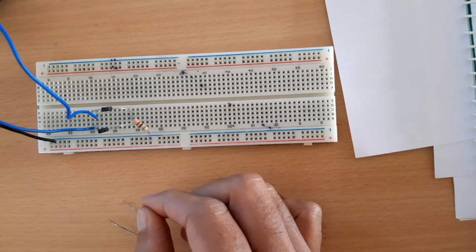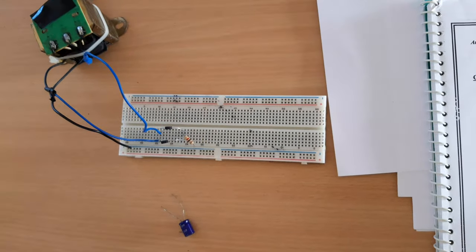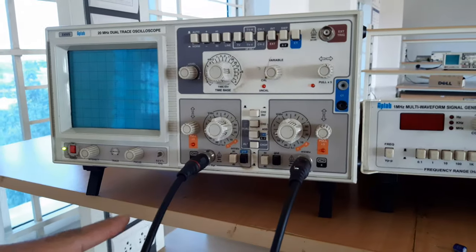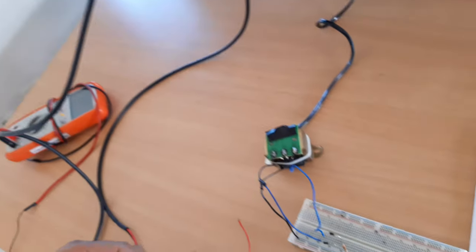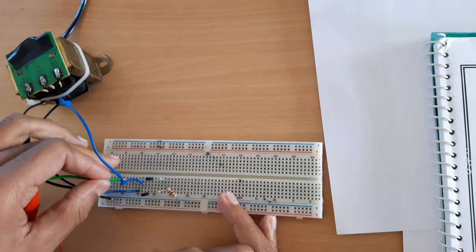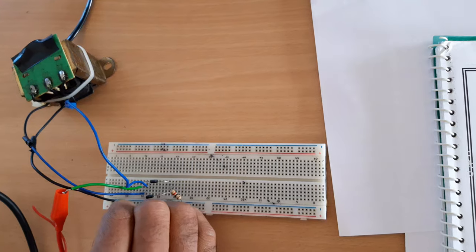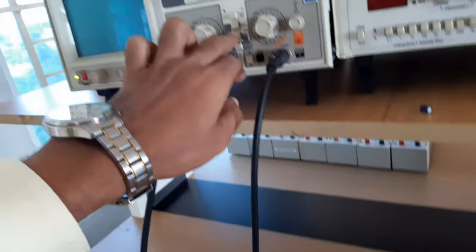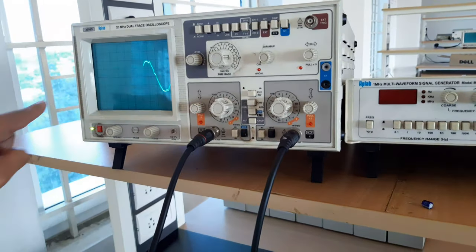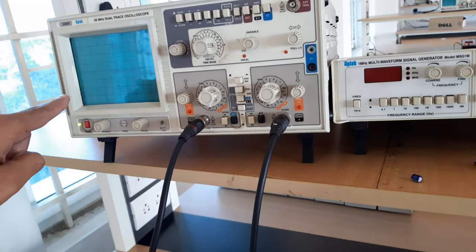Similar to the half-wave rectifier, here we are giving an AC signal as input. In the CRO I am using two channels: channel 1 to check the input and channel 2 to check the output. We can see the input is an AC signal.